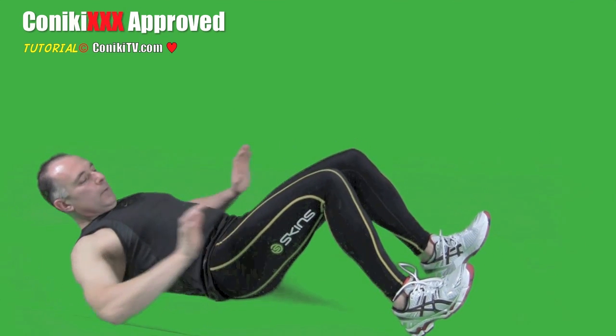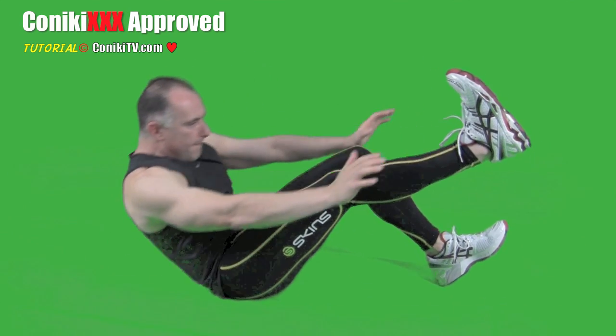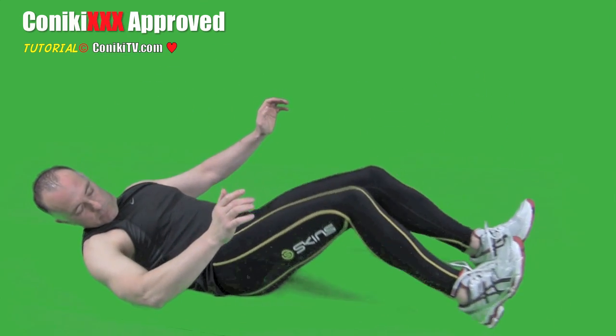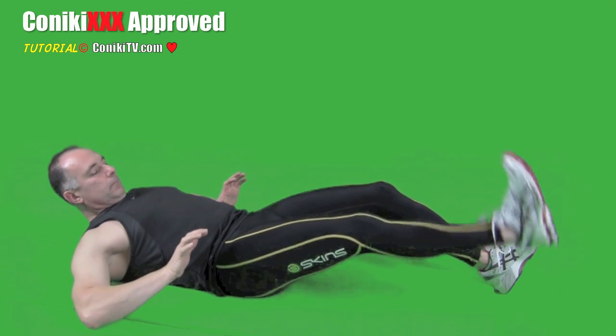To make it harder, bring your legs closer to you with your leg extended. The closer your legs are to you, the harder it is. To make it easier, simply push your legs further away.